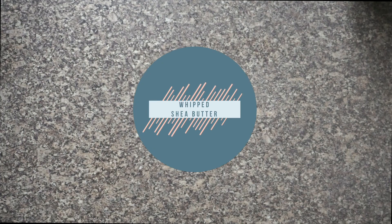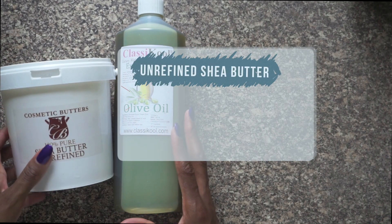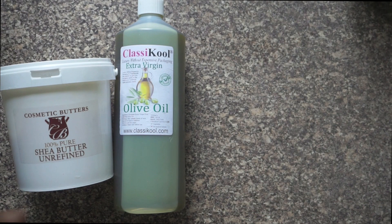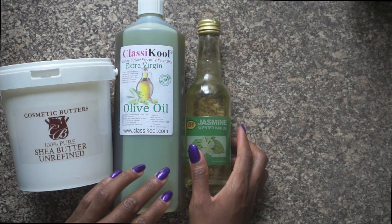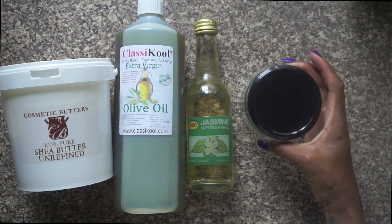Now for my whipped shea butter. The ingredients are olive oil, which I showed you earlier; unrefined shea butter, which is conditioning, moisturising and a great heat protectant; jasmine oil, which we also used earlier; and a jar. Yep, that's it.